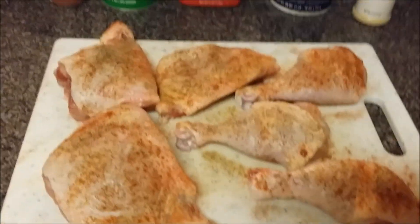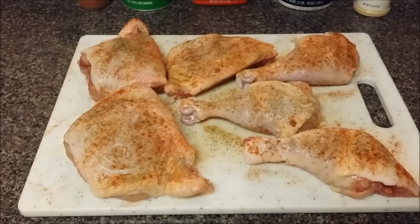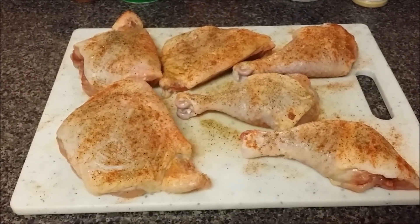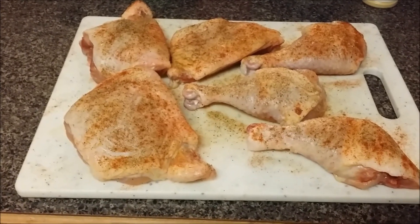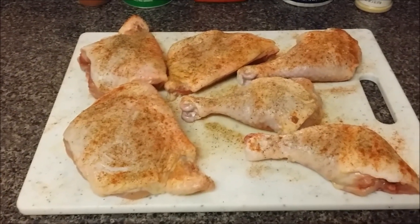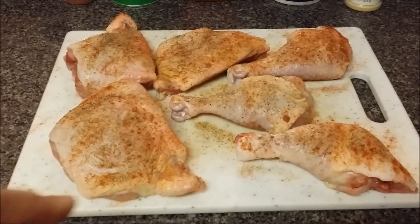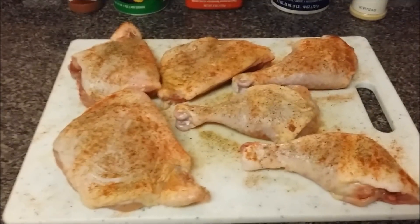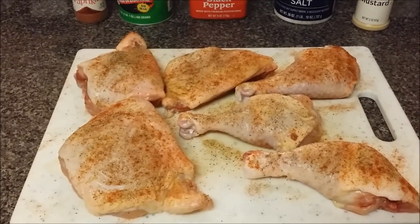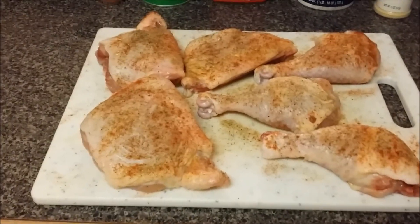What's going to happen is I'm going to sauté the chicken in a little bit of olive oil, just a little bit, so that the skin can be crispy — especially for the thighs, on the skin side. Then I'll flip it over to the bone side. I'll sauté it for maybe five or six minutes per side, just depends on how high you have your heat.